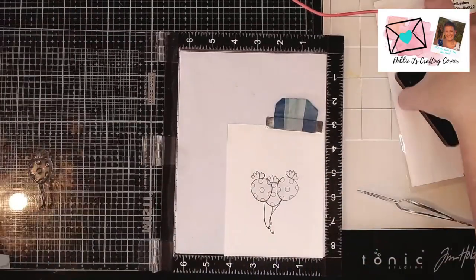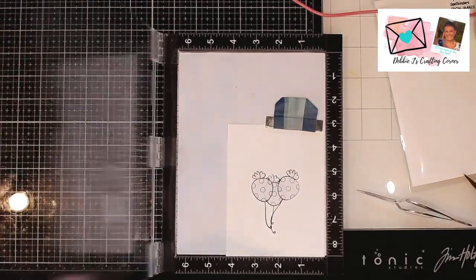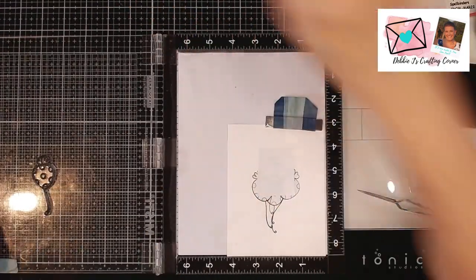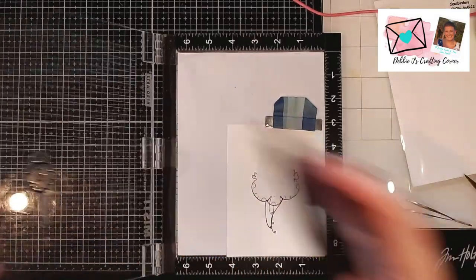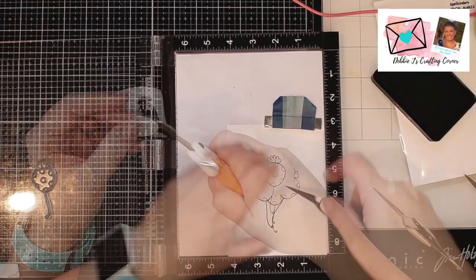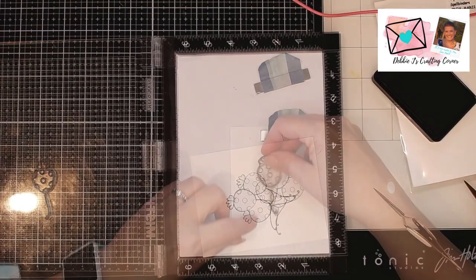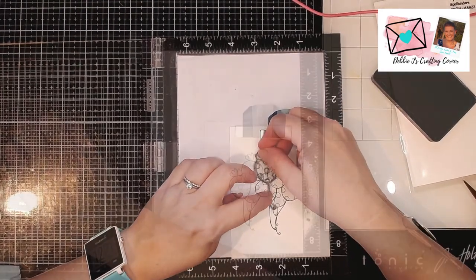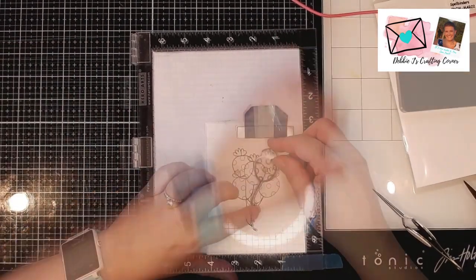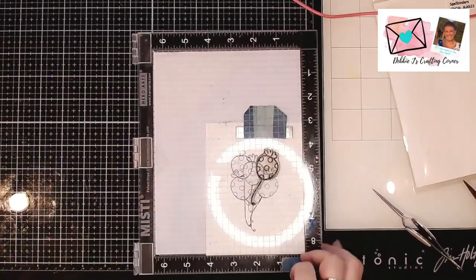The way that this works is you stamp the piece you want to be in the front first, then you mask it, and then you can stamp the pieces that are going to be behind it. So my bunch of balloons are going to be blocking each other, and I don't want it to be translucent. So I'm doing the same steps over and over again: I stamp out my image, then I mask and cut out the mask, place the mask down, and stamp it again — creating this big bunch of balloons all from one little stamp.